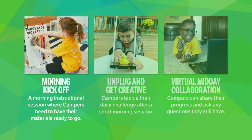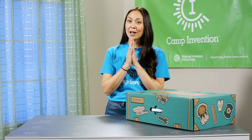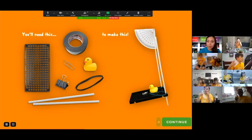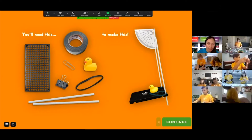Camp will kick off each morning with a live online session where campers and their coach will start diving into the day's activities. So your child will need to have their materials ready to go. After a quick break, the group will jump back online to make, create, and invent together.